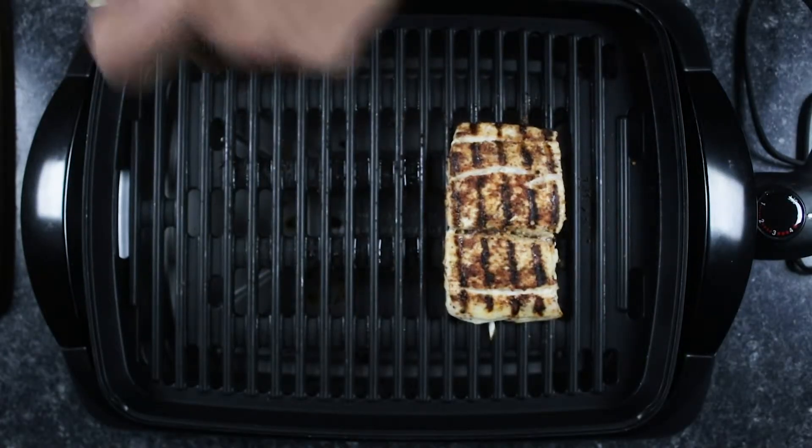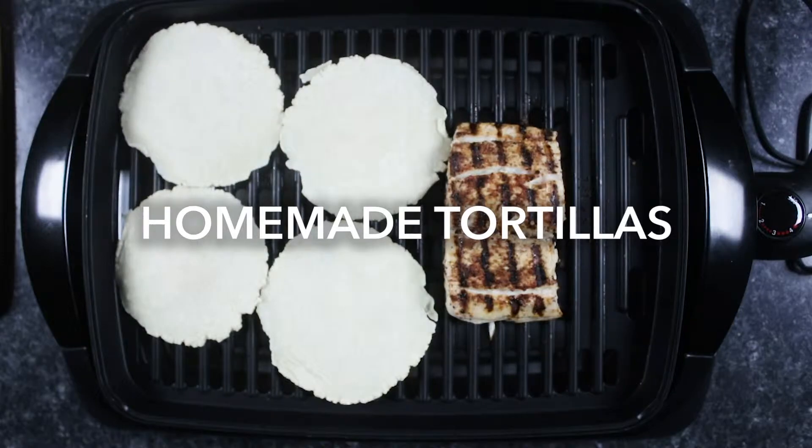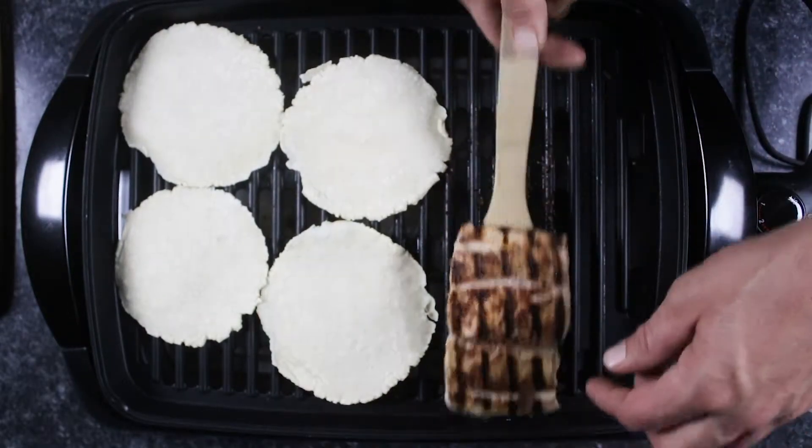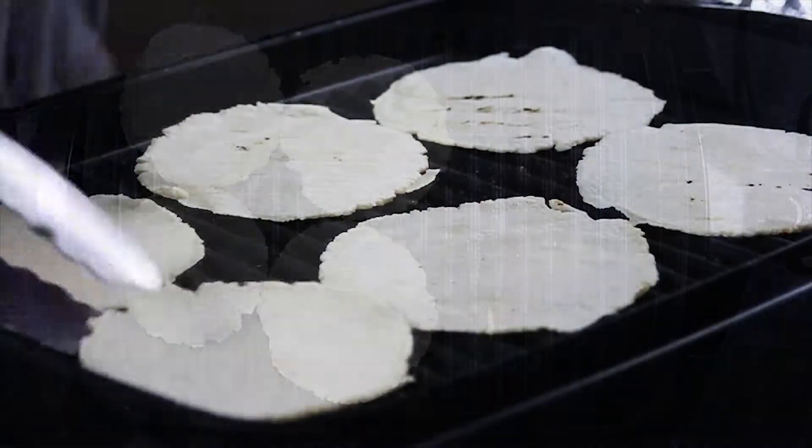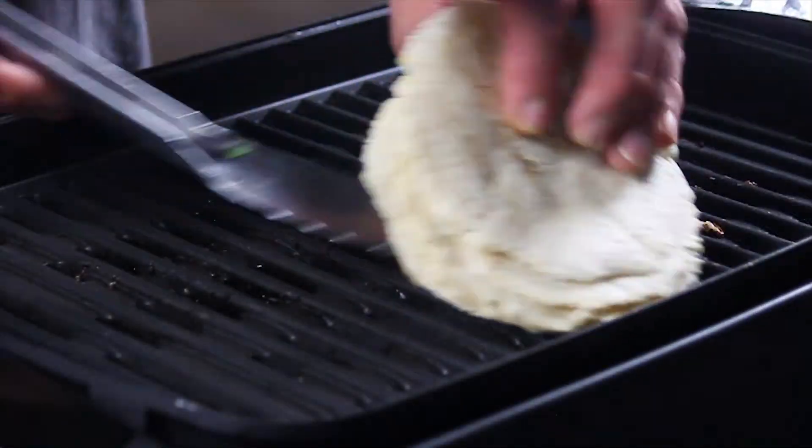Once your Mahi Mahi is completely cooked, remove it from the grill and cut it into bite-sized pieces. Serve with mango slaw, warm tortillas from the grill, and enjoy!